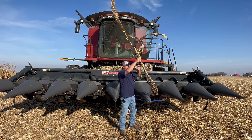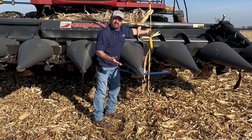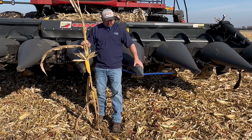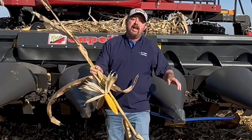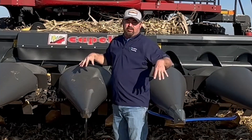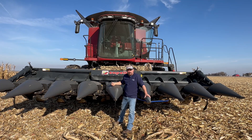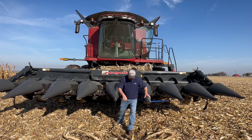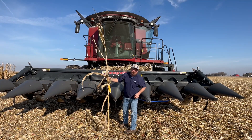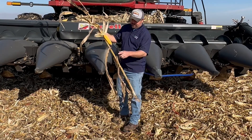Let's simplify this. What's the job of a corn head? It takes all my corn plants, brings them into the row — the snap rolls pull the stalk down, snap the ear off, take the ear through the auger into the feeder house, and the combine thrashes the corn. We have a yield monitor that measures grain, but we're missing a whole lot up front. Wouldn't it be nice to measure how many ears we harvested? Give me harvested ears — ears per acre, plants per acre.